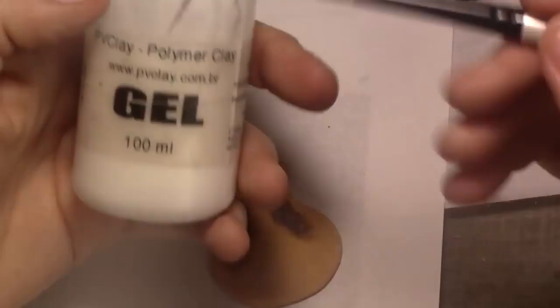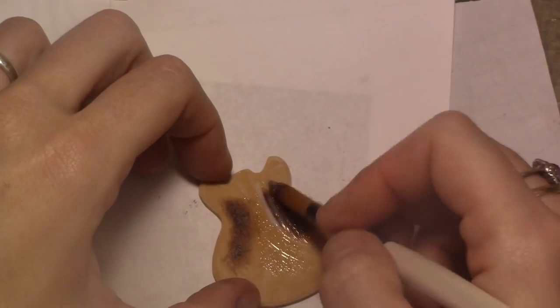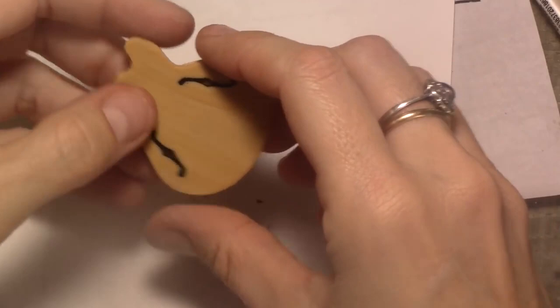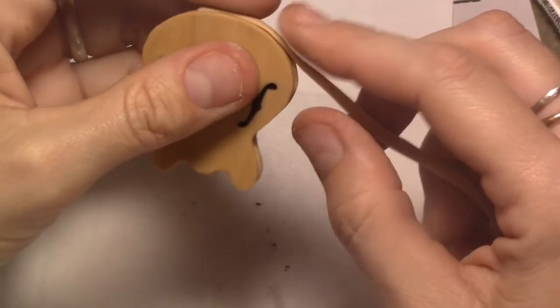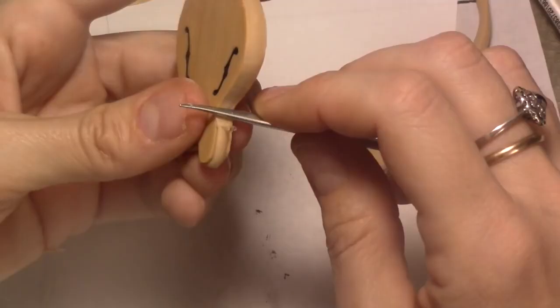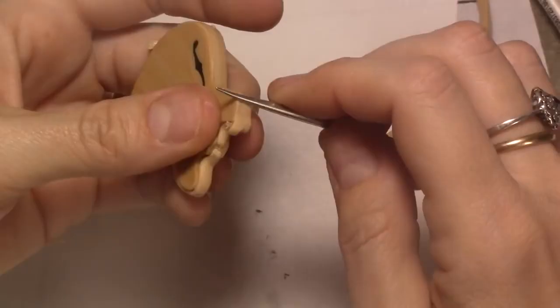After it's all painted, I add liquid clay between the two parts. Place the front over the back and blend the two parts together by adding the same wood color clay to make the side of the guitar. Make sure that everything is nice and smooth. You can use some baby oil or isopropyl alcohol to smoothen it out. Then bake the body.